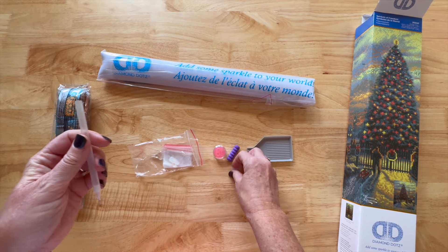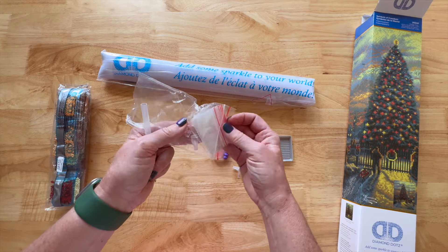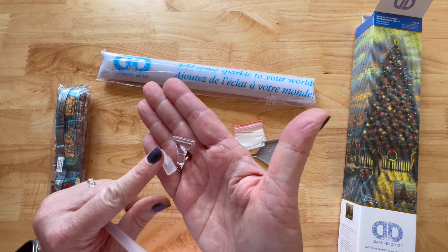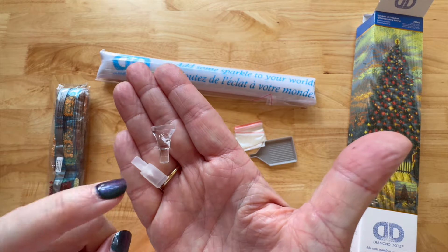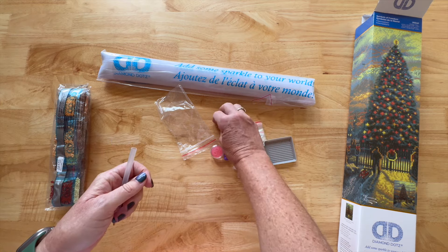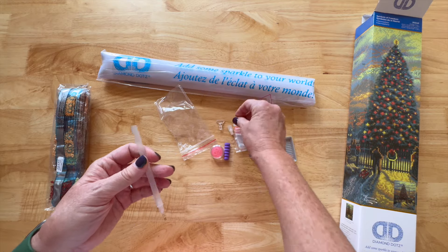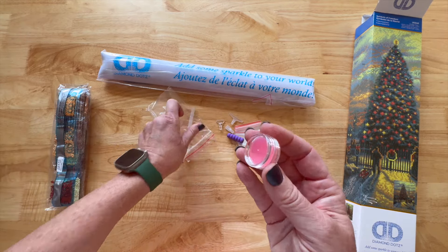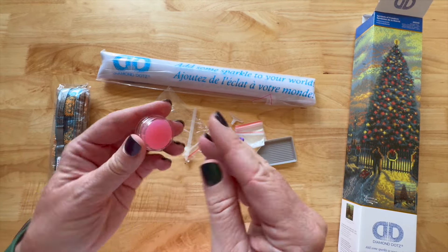All right, here's the Diamond Dots toolkit. It's got a really nice tray with a spout — very nice, that'll work. Then you do have a pen with a single placer, and it looks like they added a multi-placer in here too. It looks like there's a three and a six, so if you want to place more than one drill at a time you can place three at a time or six. They also give you a straightener, and here's a squishy for comfort that just slips on the pen and helps while painting.